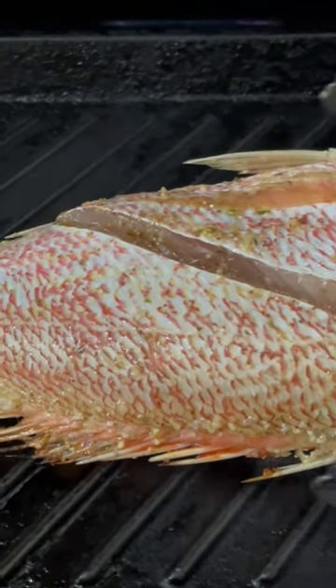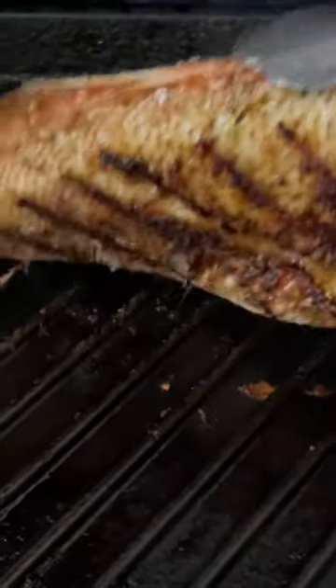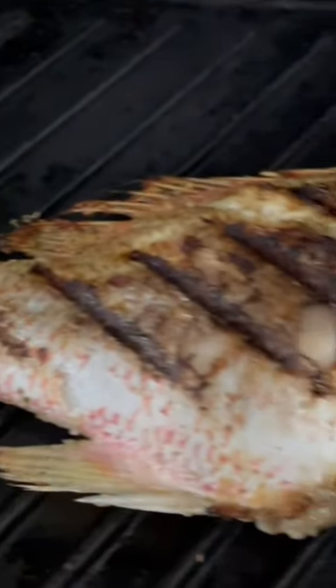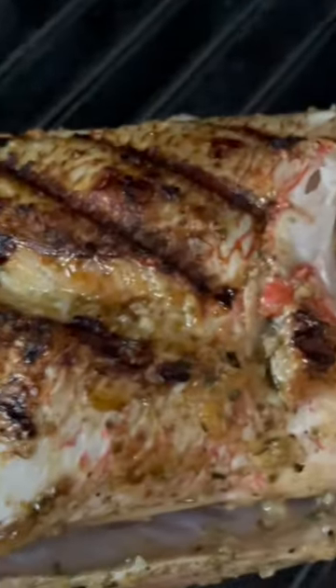Get your spatula and just take your time, flip your fish just like that. See how beautiful that is with all the grill marks? It's going to be delicious.